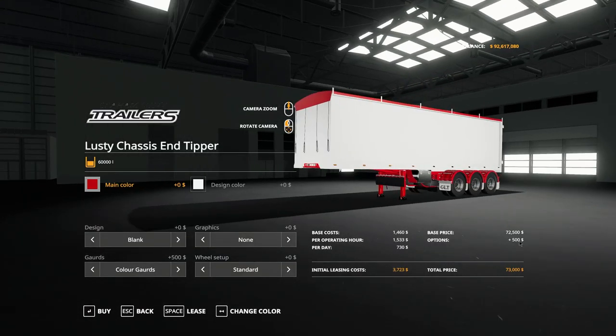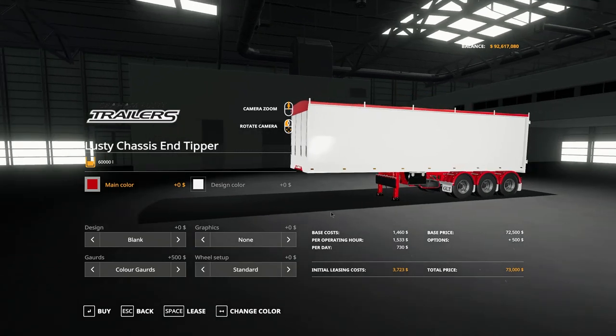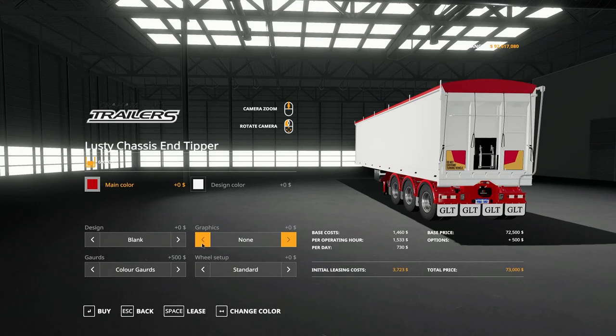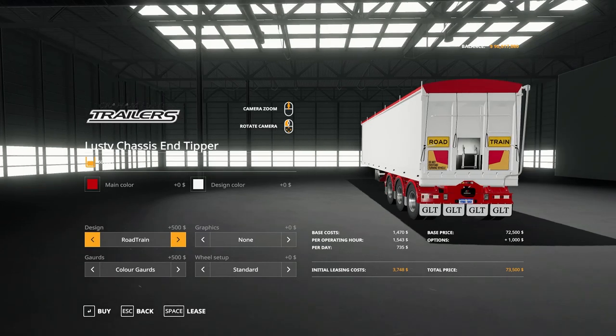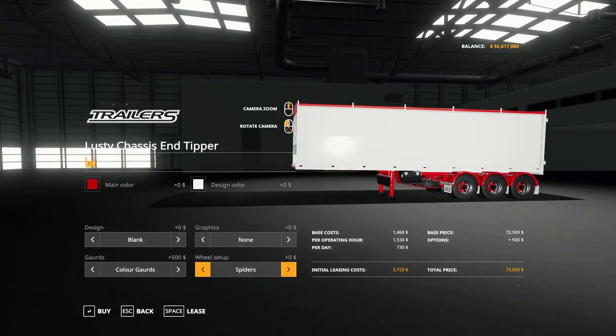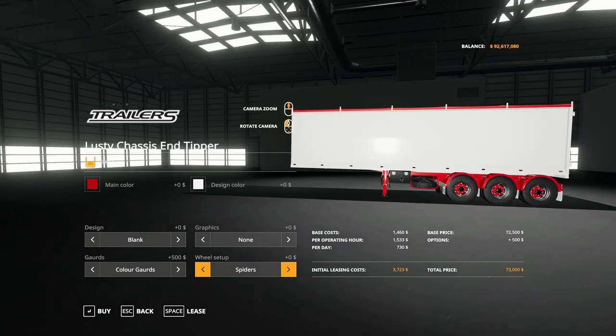The end tipper has a capacity of 60,000 litres and a cost price of $73,000 with an initial leasing cost of $3,723. It has exactly the same options as the A-trailer — same colours, same design colour, same wheel options. For graphics you have none or road train signs. So if you're doing a European map and don't want the road train signs, you don't have to have them, but you will still have the Western Australian license plate.